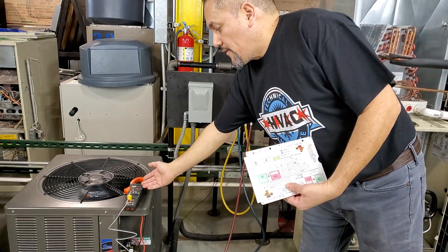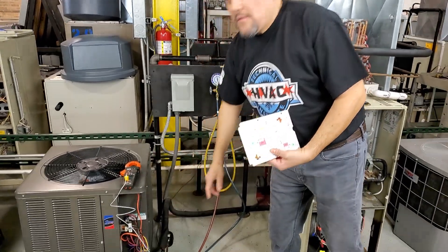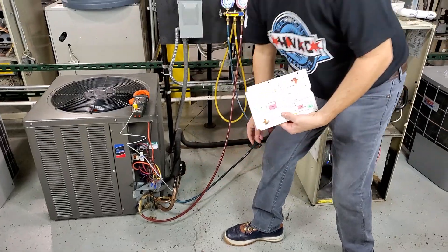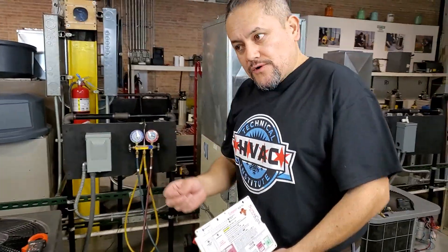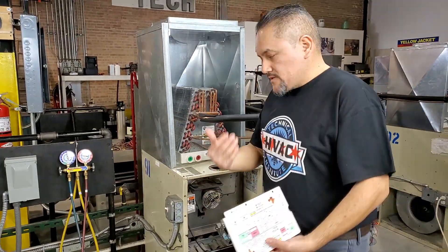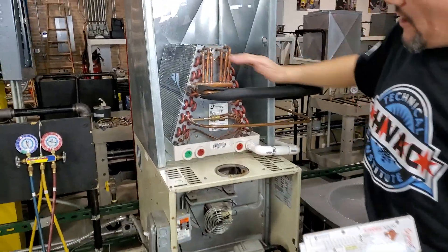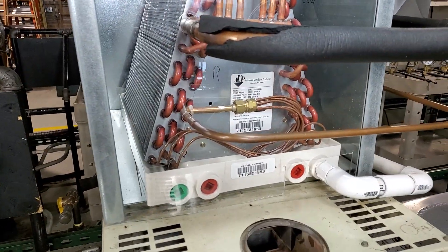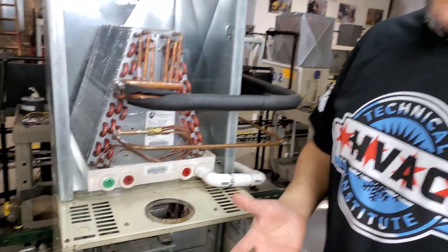And you're also going to need a voltmeter with a thermometer. We're putting the temperature probe connected to the suction line. Why? Because this is a metering device. As you can see up close here, we have the evaporator, and right there you can see that metering device. If it was a TXV, then we could do sub-cooling, but in this case this is a metering device. So let's start doing the steps.